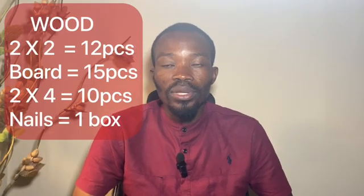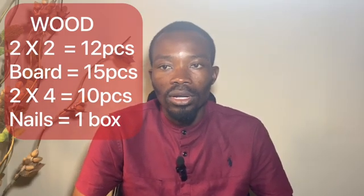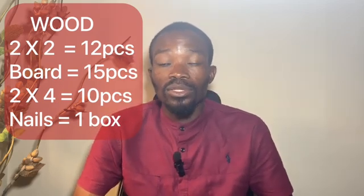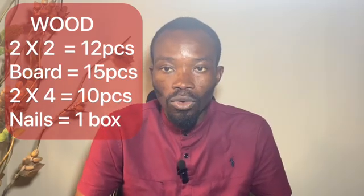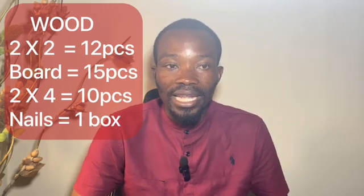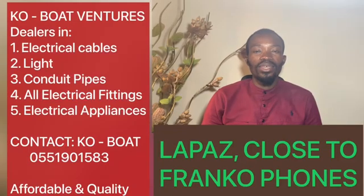For wood, you need 2x2 tough pieces for your profile board. You also need 15 pieces of overboard for your starter columns. You also need 10 pieces of 2x4 to support your starter columns when you form the mold to cast or to receive the concrete. You also need one box of nails to knock your formwork together.